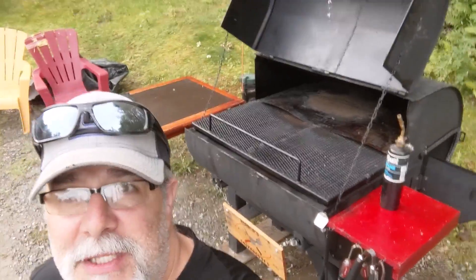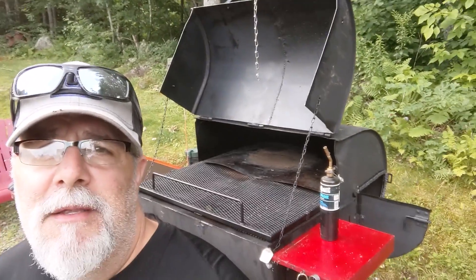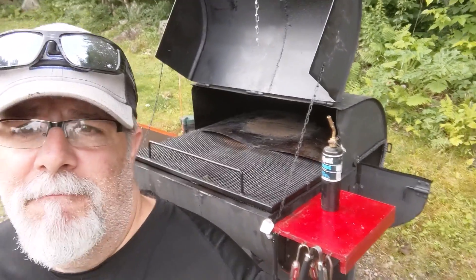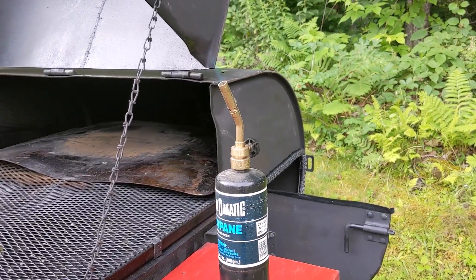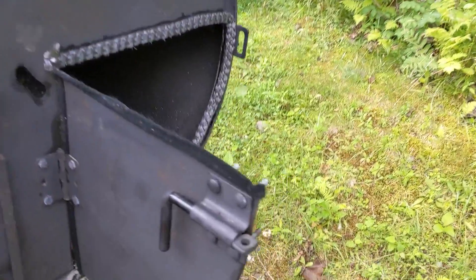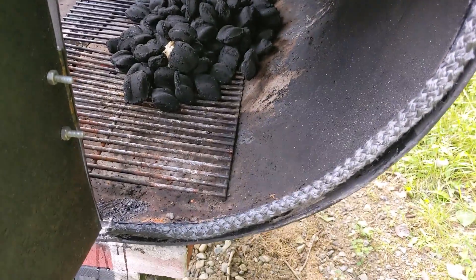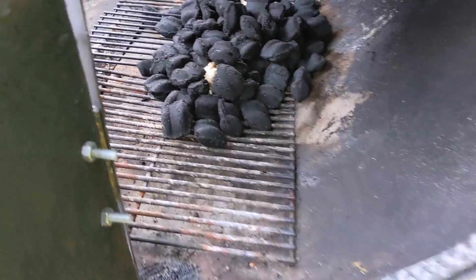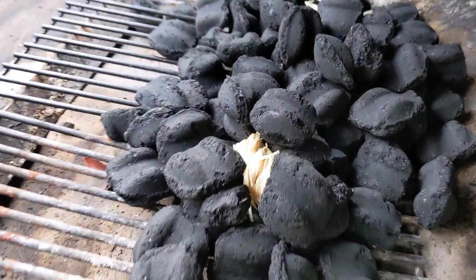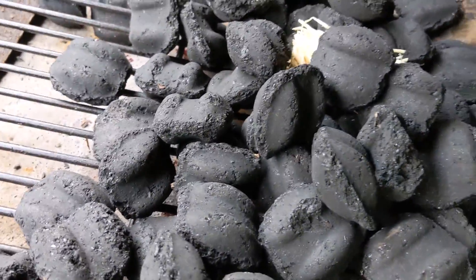I'm gonna be cooking on Gunner today. The gasket held up good from last night - there are a couple places I still need to touch up but I'm not too worried about it. I got my charcoal in there and my tumbleweeds, so let's light her up.